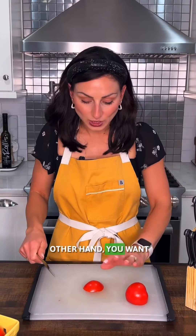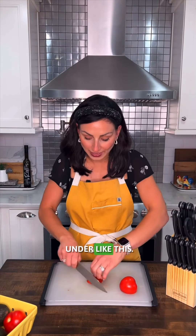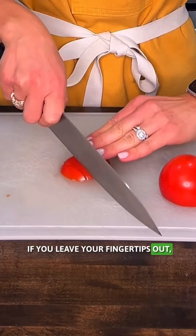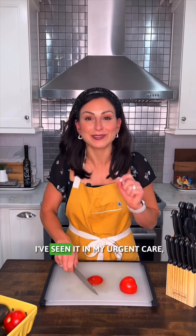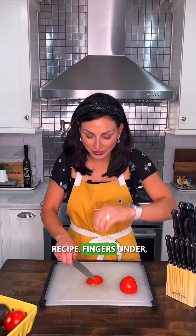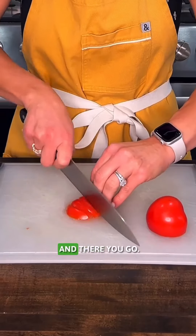Second thing: with your other hand you want to curl those fingertips under like this and let the knife rest right up against your knuckle. If you leave your fingertips out, you will chop off the tips of your fingers. I've seen it in my urgent care, and believe it or not, you are not the secret ingredient — we don't want to chop your fingers into your recipe. Fingers under, knife controlled, and there you go.